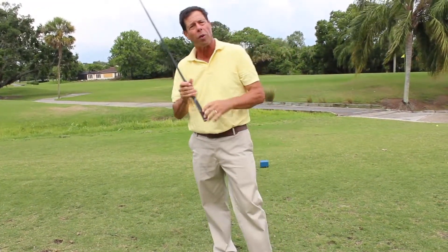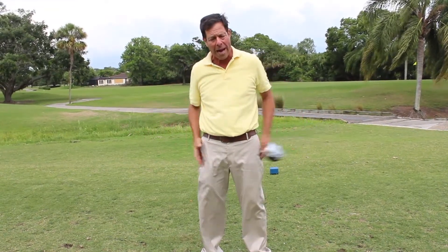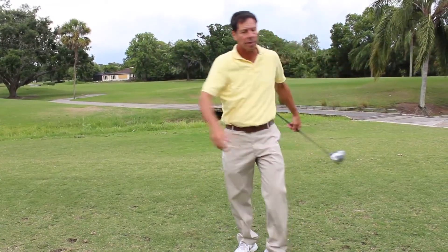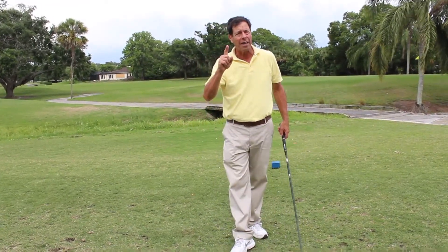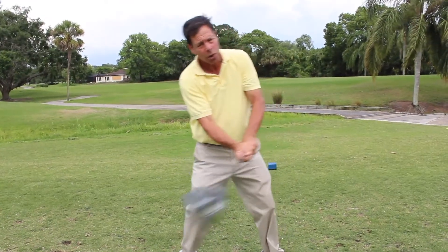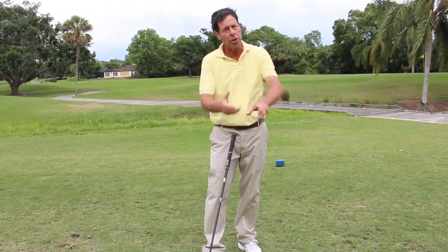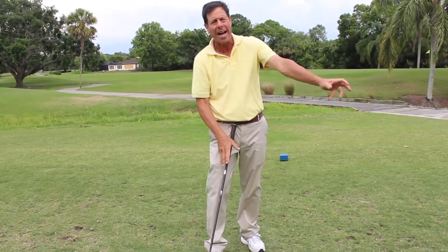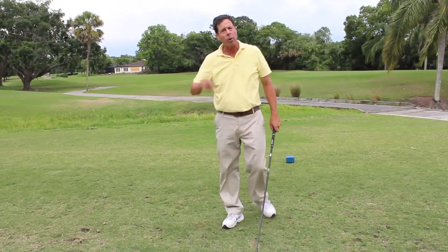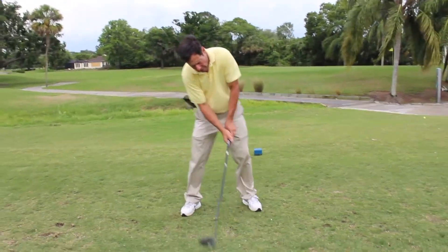Just like when you throw a ball, you don't think about using your big muscles or your body — you bring it back and you throw, and that is what gives you your longest throw, your longest baseball hit, your longest sledgehammer hit. If you use your hands and arms, bringing it back, hinging and unhinging, that will automatically include your arms and body.